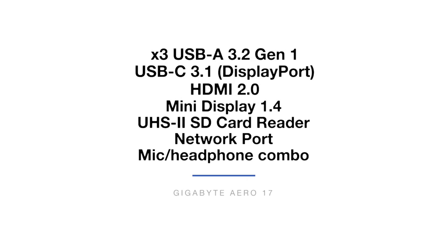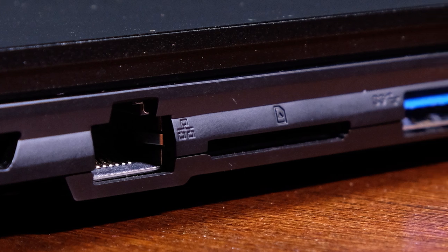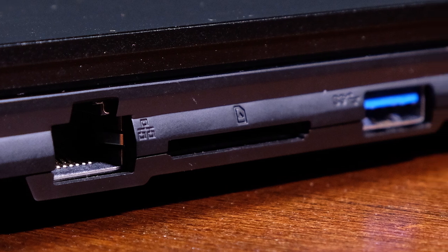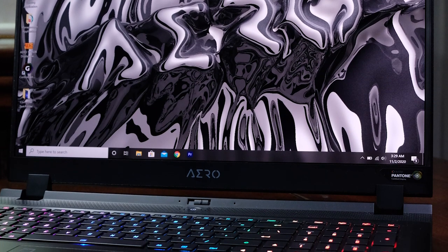The port selection on the Gigabyte Aero 17 is generous. One thing I'm really excited about is the SD card slot — the Gigabyte Aero and the HP Omen are the only laptops I've reviewed this year with a full SD card slot. I said this earlier this year when reviewing the 15-inch model: if I were going to fork out my own money today, I'd pick up the Aero series. It has so many features that check all the boxes of a creative professional at a great price.